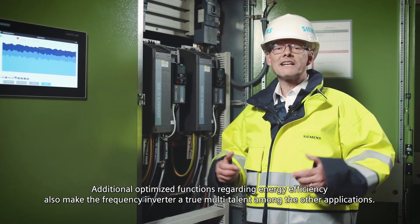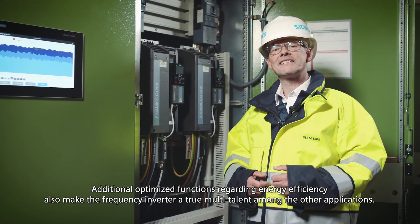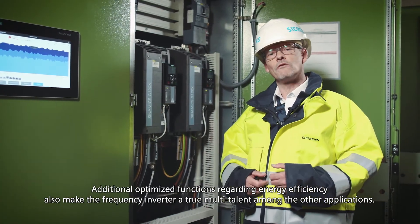Additional optimized functions regarding energy efficiency also make the frequency inverter a true multi-talent among the other applications.